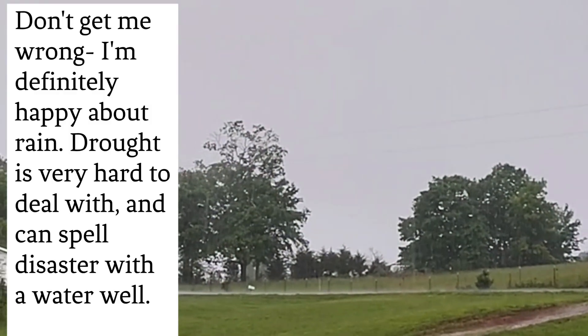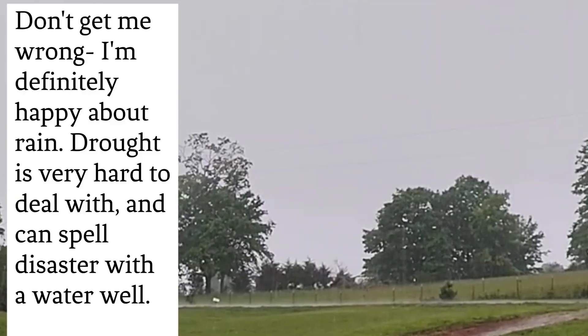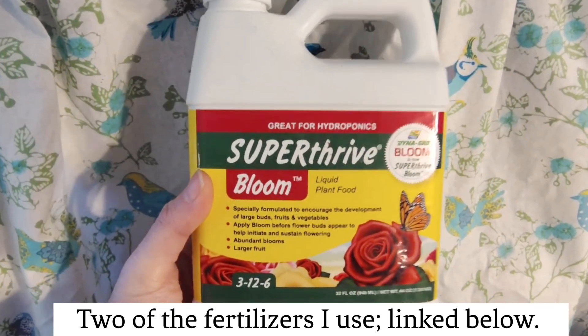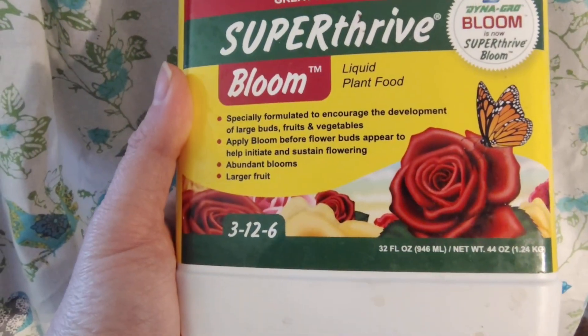If watering isn't the problem, then I definitely recommend reaching for the fertilizer. Bone meal is an excellent source of phosphorus, or you could opt for a fertilizer that is specially blended for roots and blooms. Specialty tomato fertilizers are great as well.